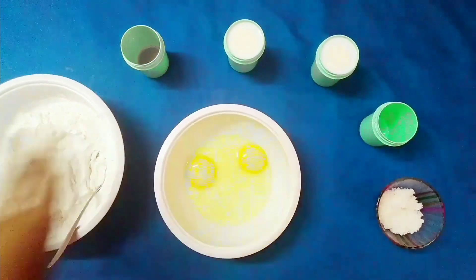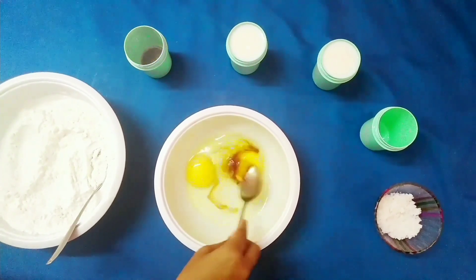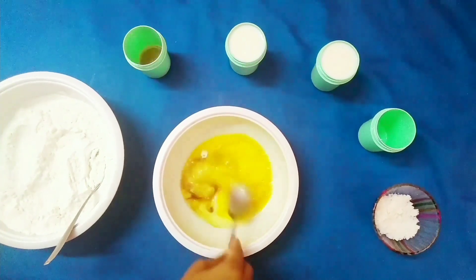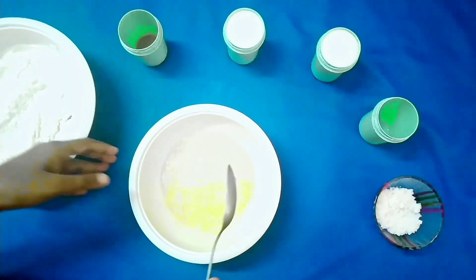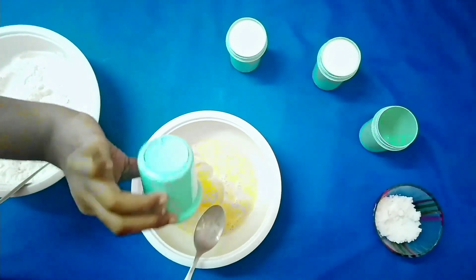Take another bowl and add two eggs at room temperature. Add two teaspoons of vanilla extract and beat it well. Once combined, add three tablespoons of melted butter and whisk it together.